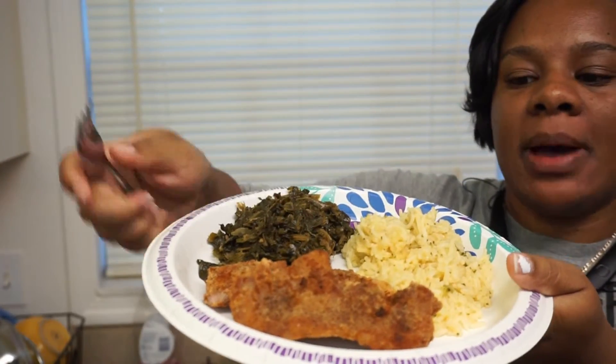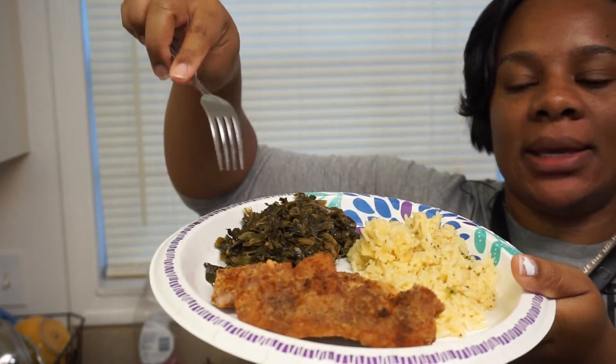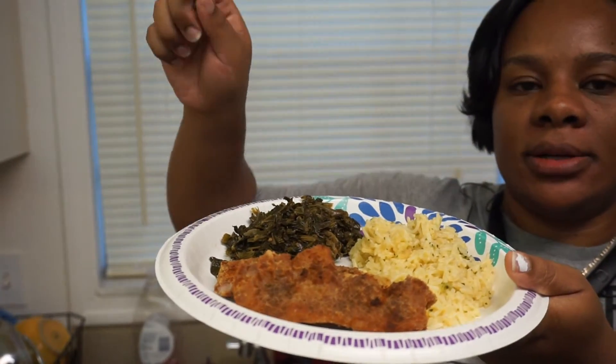Alright y'all, we're done! I just wanted to show you my plate — that's my pasta rice, my greens, and my pork chops. Ain't that pretty? Mmm, that tastes good too! But I'm not gonna be up here long because I've got my son on the phone — I'm a total mom and I gotta take these calls when I can.